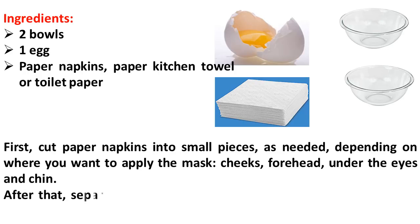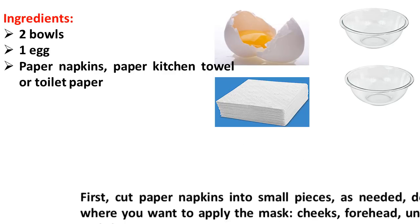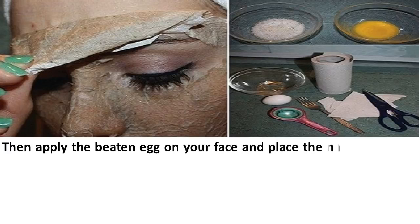After that, separate the yolks from the whites and beat the egg whites well with a fork. Then apply the beaten egg white on your face and place the napkin pieces on your face.